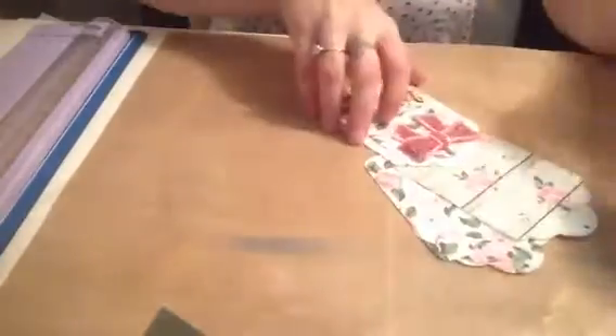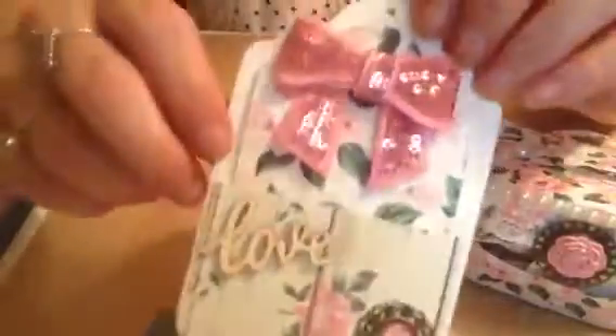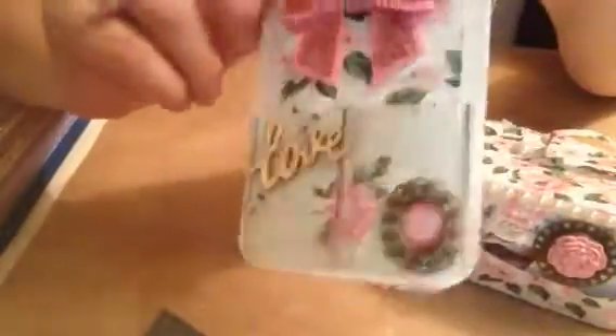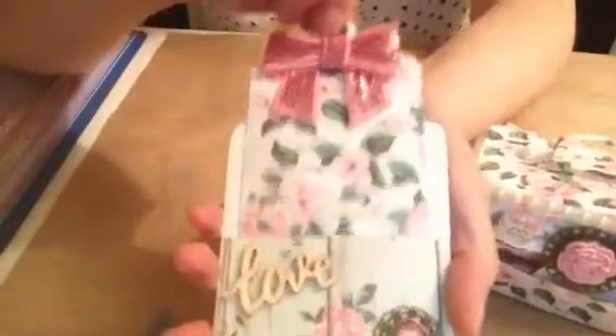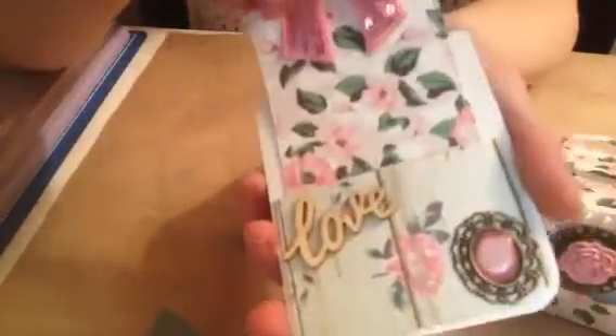I also made a tag — that's one side of the tag, and this is the other side. You can pull the tag out, and this is essentially two tags. You just slide it back in like this.